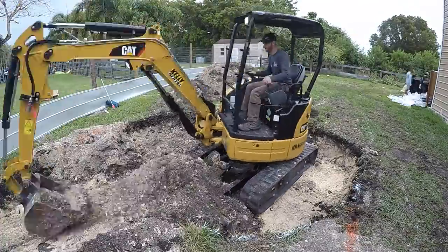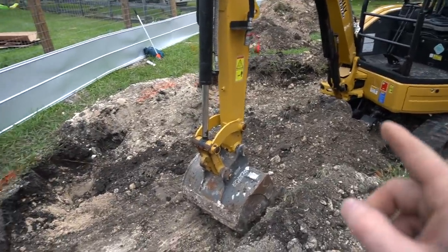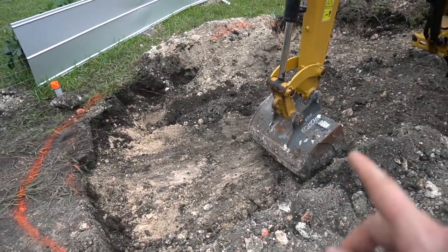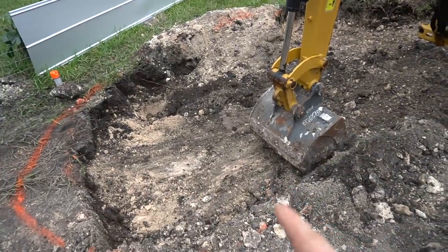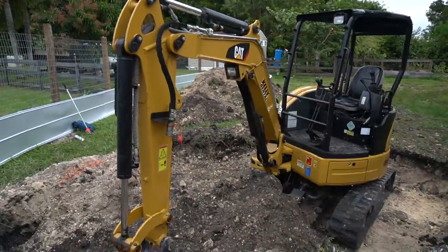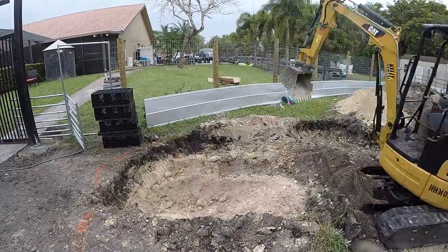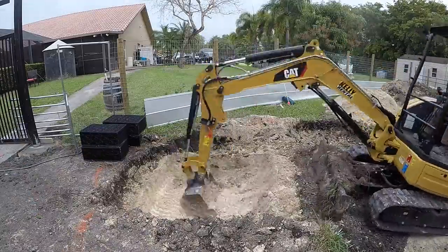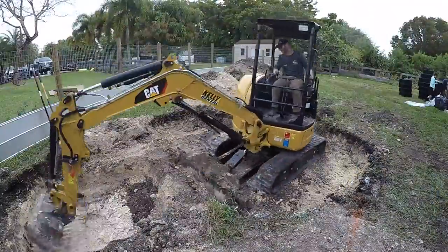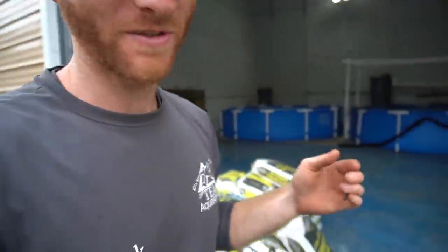The pond is mostly dug out over here. What I'm going to do now is dig out the intake bay before I get too far the other way and lose access to it. Once this is dug I'll move back, finish up those edges, then push all that material back to create our berm for the wetland filtration area. We got about three quarters of the way through excavation on that pump intake bay.